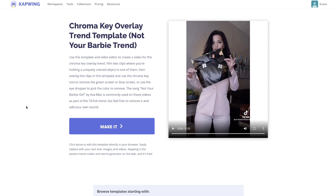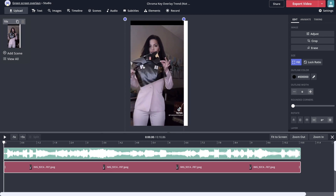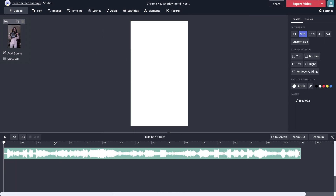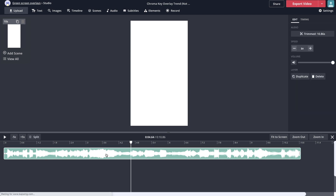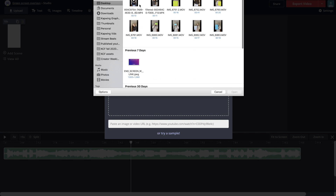The third step is where this all comes together — you'll combine the clips in Kapwing and remove the color from the object to reveal the background video. To get to Kapwing, head to the first link in the description. There's a template that already has the Not Your Barbie song on it, so if you don't want that audio you can delete it inside the template. Click 'Make it' and you're brought into the editor. Delete the placeholder image, and you'll see the audio track for the song. Now click the upload box and find the video where you're holding the object as your green screen.